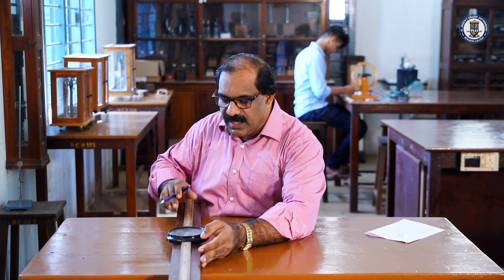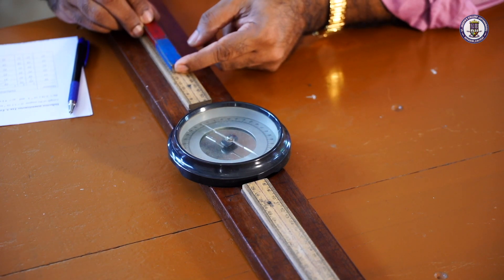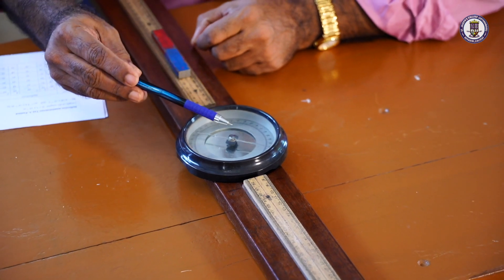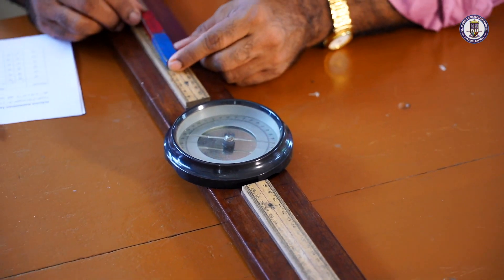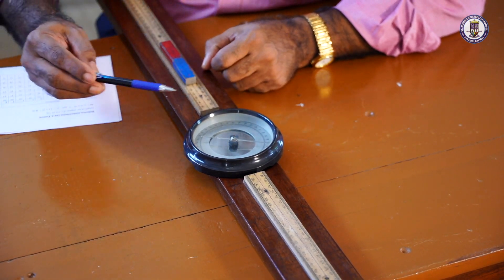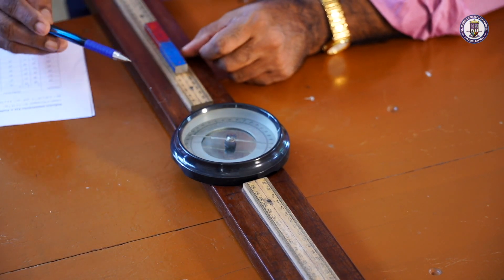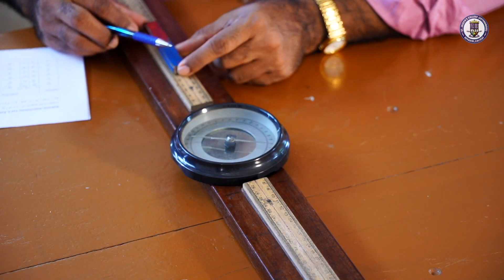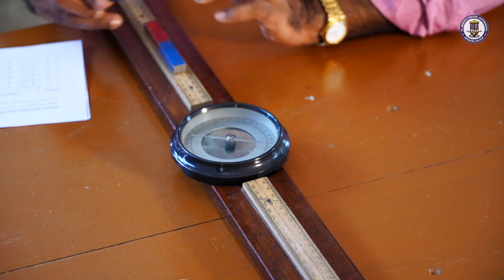Now, a magnet is brought and placed at some distance d, where d is the distance from the center of the compass box to the center of the magnet. The distance d is set near 20 cm. We adjust the distance such that the reading on the compass box is about 60°. For a distance of 20 cm, I am getting readings of 60 and 59. Remember, the magnet should be placed exactly along the axial line — along the center of the board itself, not sideways.